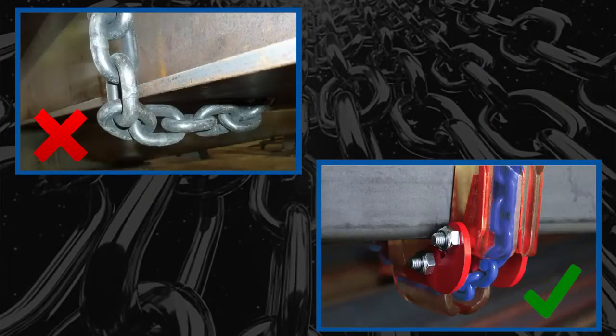If using an alloy chain sling around an edge or corner, the sling must be protected with a material of sufficient strength, thickness, and construction to prevent damage to the chain.